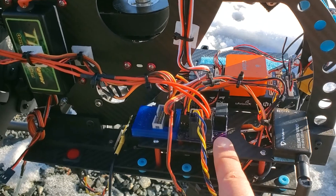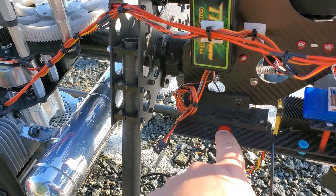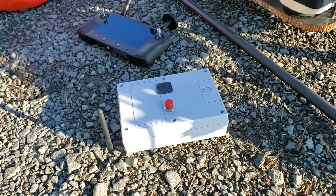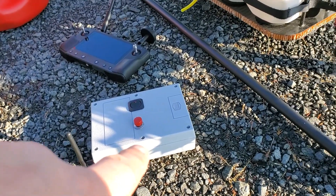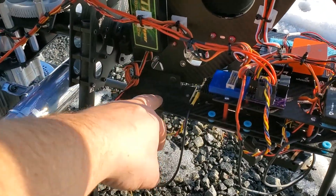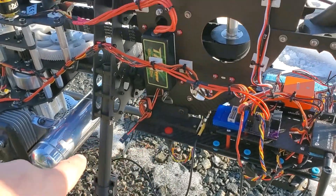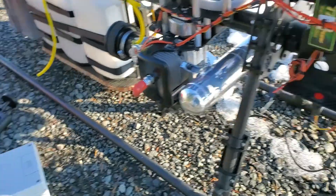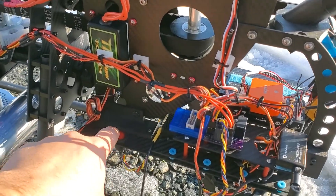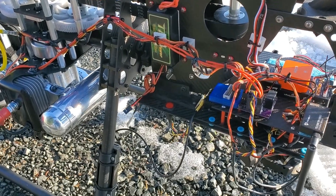We've got a kill system here, which is hooked to this switch right here. This switch has to be depressed, as well as having our link up for our independent kill. When the ignition is live, this will turn red. So you have two ways to kill the ignition to shut down the copter — the first is this ignition box, and the second is this button. You have an on-copter kill as well as a remote kill.